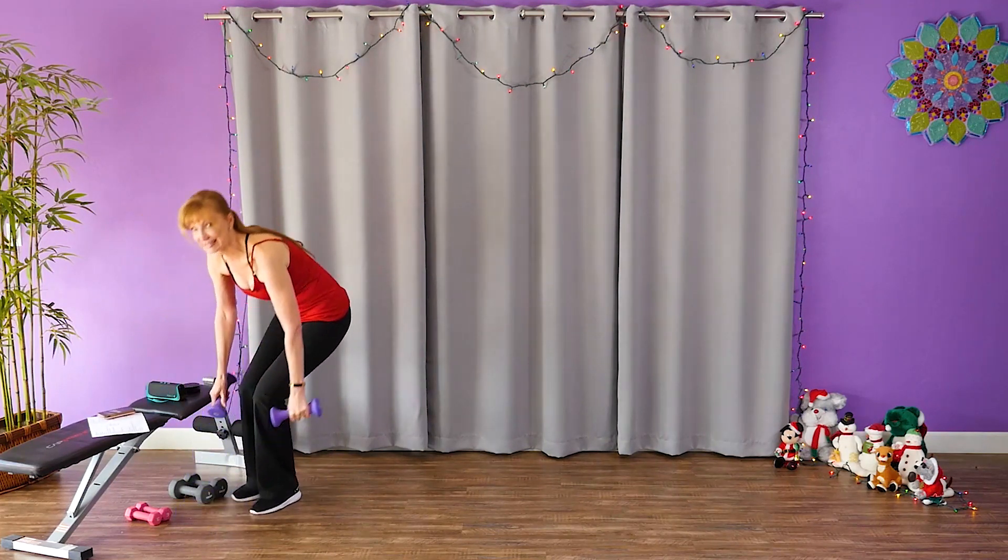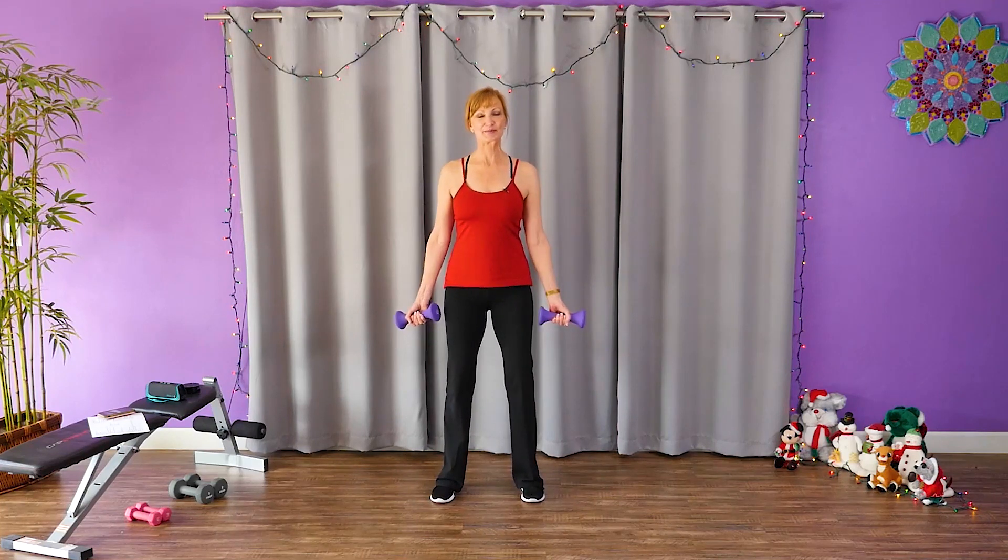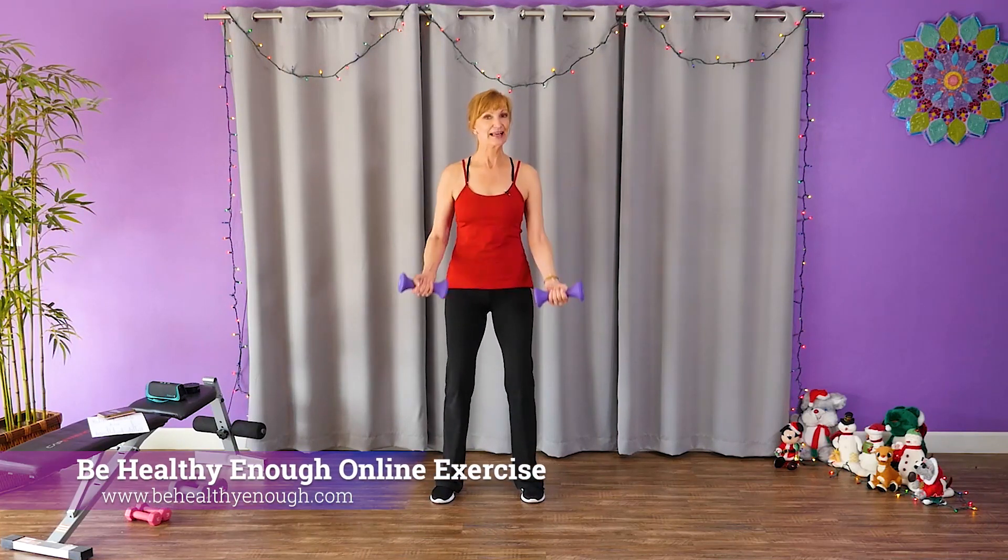Grab those weights. Shoulders back and down. Abs pulled in and up and down.